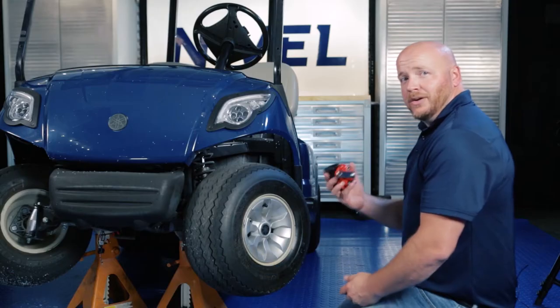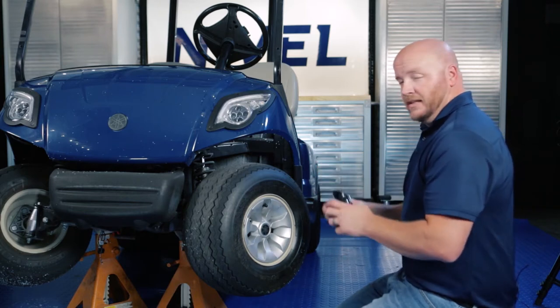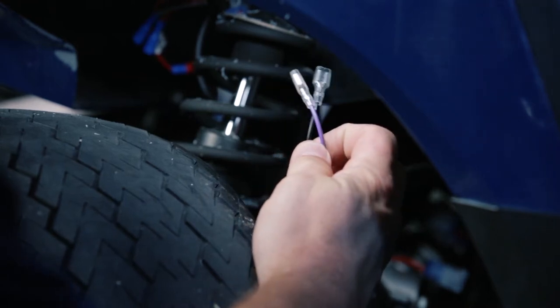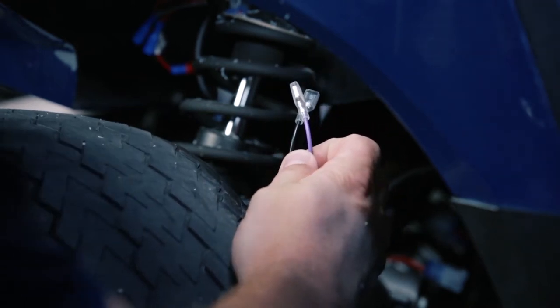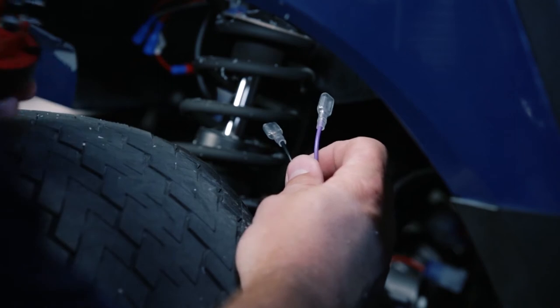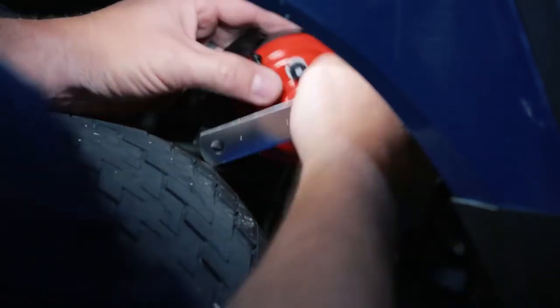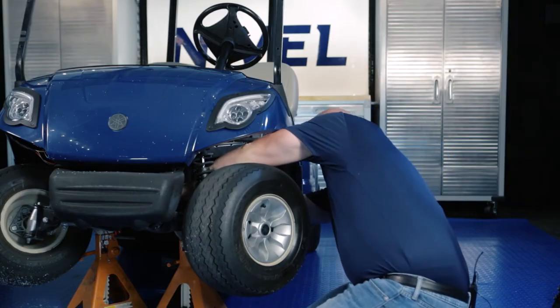We're going to connect our horn to our harness and then secure it with a self-tapping screw. You'll see the black and purple wire from our harness. It does not matter which connector goes to which terminal on the backside of the horn. Just find a good spot on the frame that's free of obstruction and secure it.